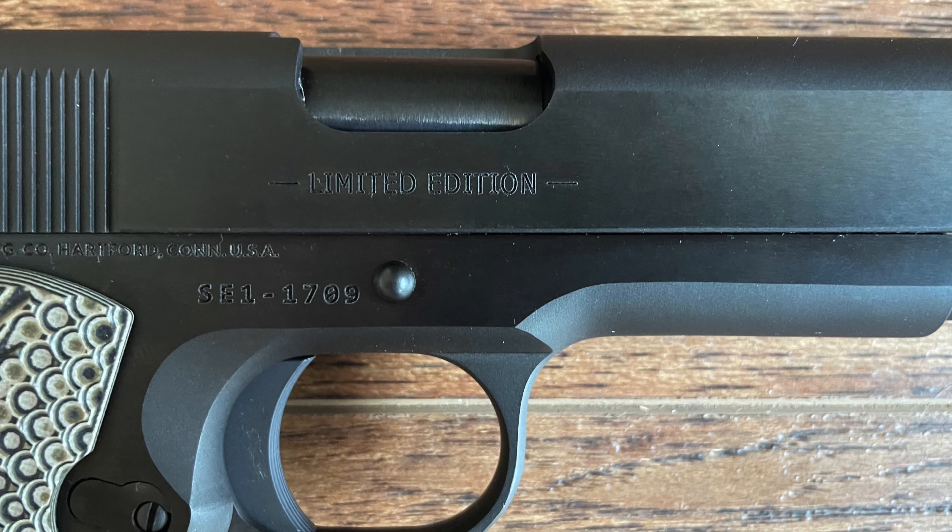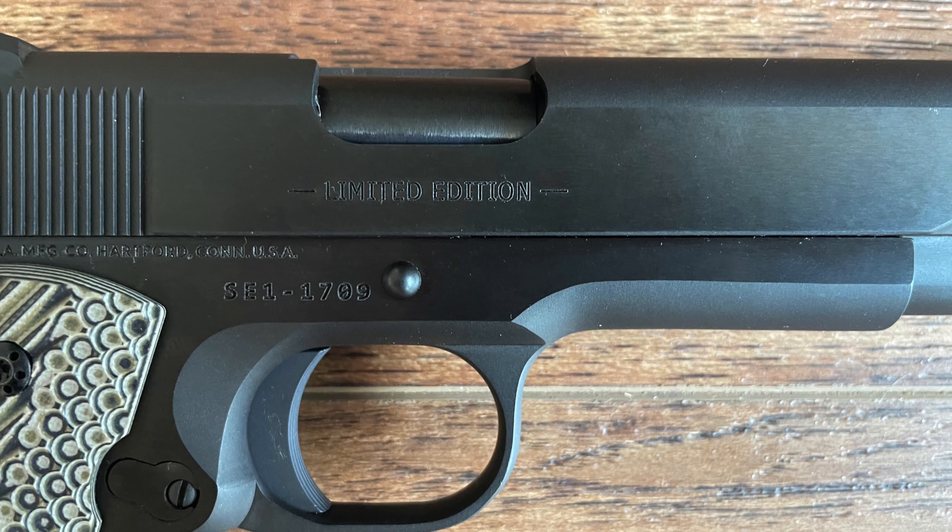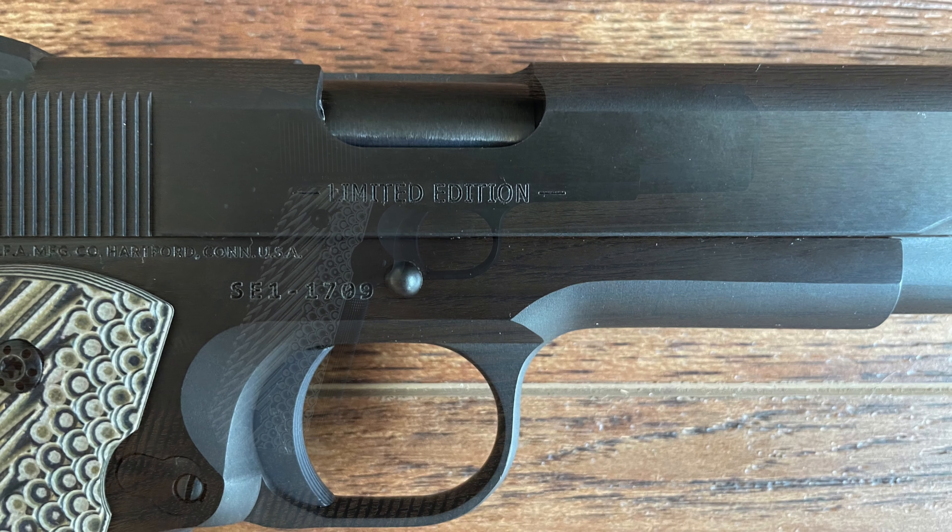The 1911's recoil is manageable, and its natural point of aim makes target acquisition almost intuitive. For shooters who value accuracy and control, the Limited Edition offers a shooting experience that remains true to the original 1911's purpose.